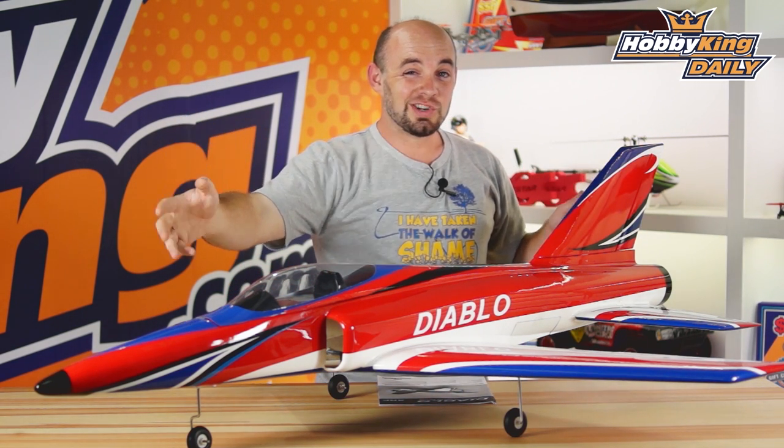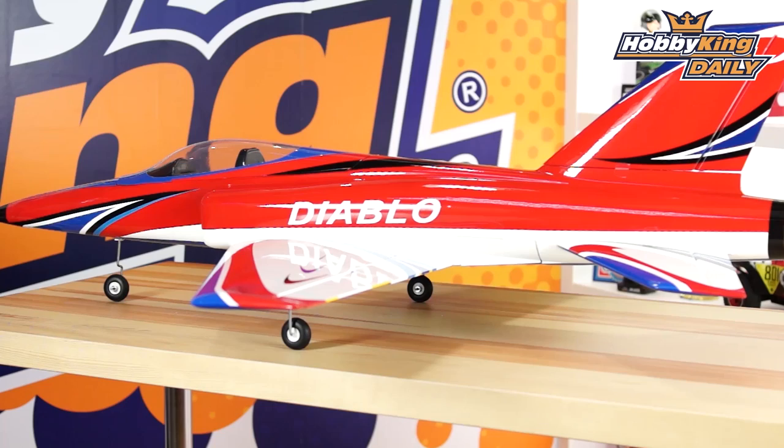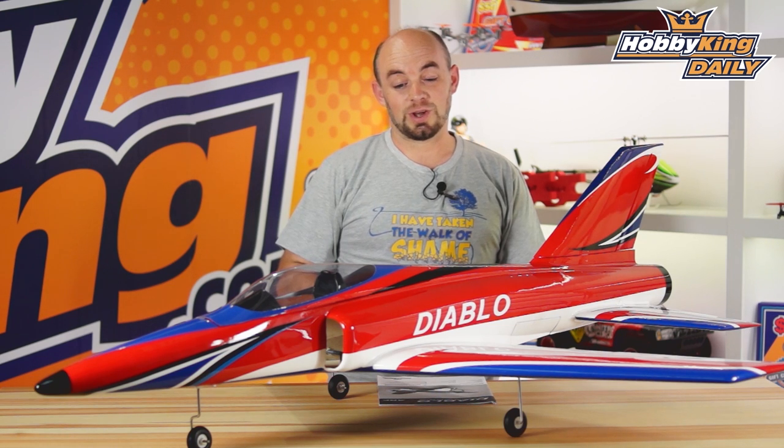The model has a 1250 millimeter wingspan and is 1365 millimeters long, and the weight without battery is about 2,500 grams. Once you've installed all your other equipment, your final flight weight will probably be determined by what battery pack configuration you choose to run.